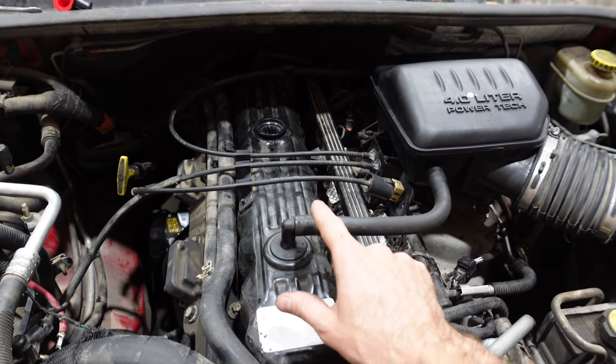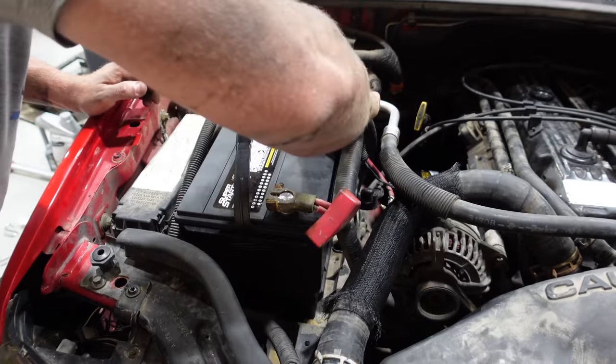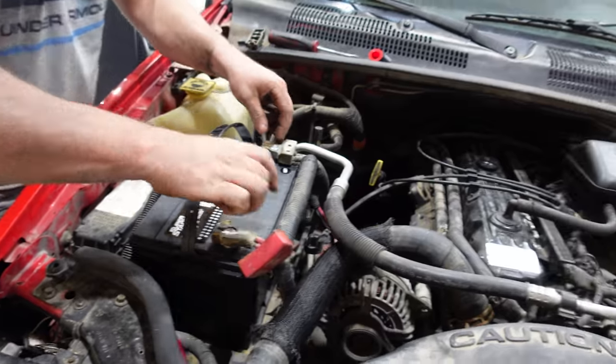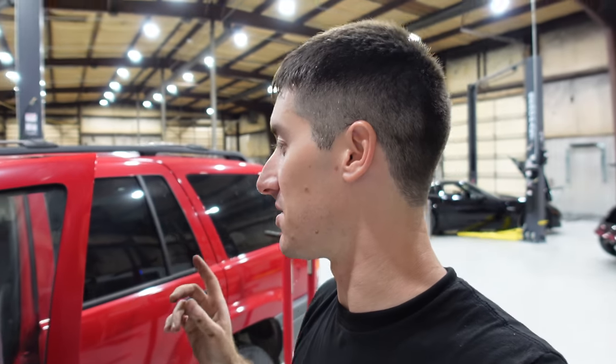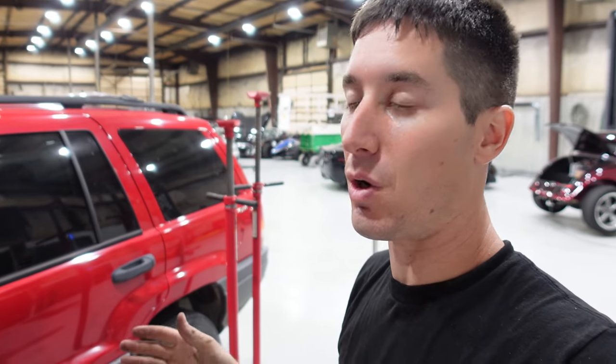After this we should be about ready for the first start. The Jeep gets a brand new battery. I do need to run and grab a new oil cap — even after reassembling it, it didn't want to stay together; it's supposed to be a single piece of plastic and it was pretty ruined. We also need to replace that vacuum line and possibly the one back there. I think we're good to go now.